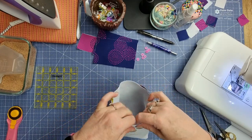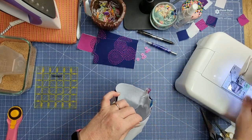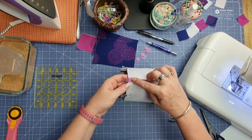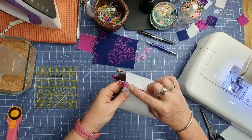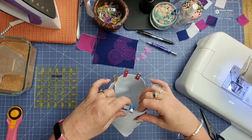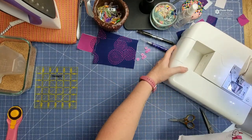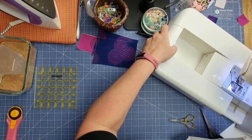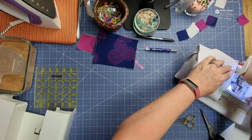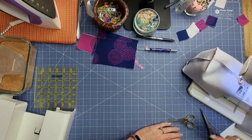Line up the raw edges and clip all the way around. Now, starting at a side seam, we're going to stitch all the way around and back stitch when we get back to where we started. Make sure all of your raw edges are lining up nicely and use a quarter inch seam allowance. If your sewing machine's toolbox comes off and you've got a free arm, that makes it nice and easy — just feed it in, line up your side seam, put the needle in the down position, and use a quarter inch seam allowance all the way around.